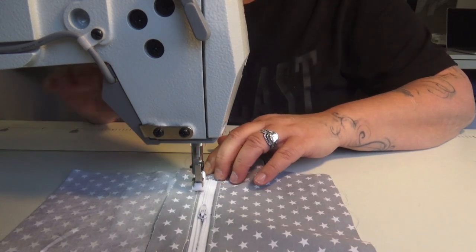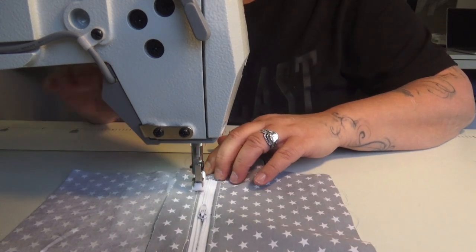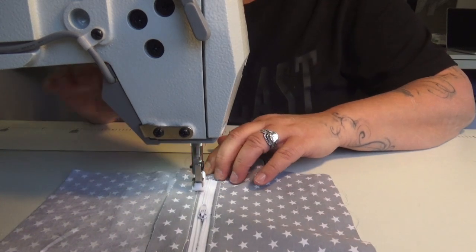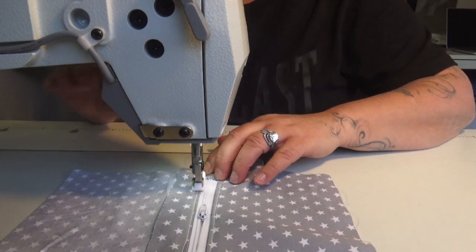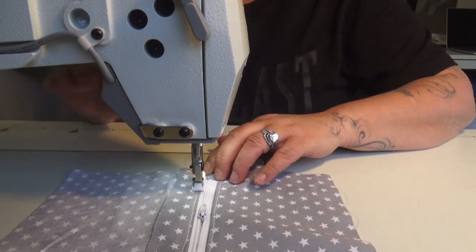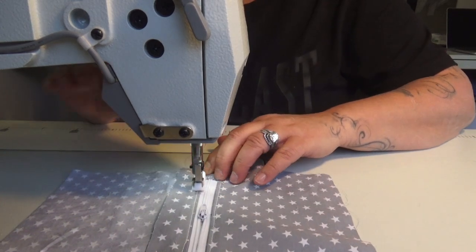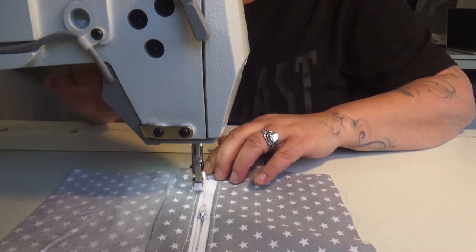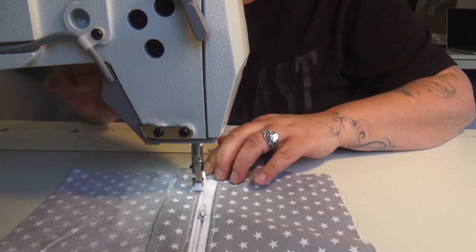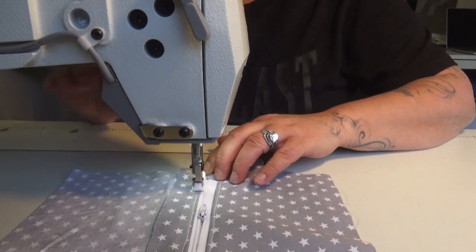On the inside we've got a nice clean lining and a nice zipper pocket. I'm going to take my strap that we made earlier, put it on — and voilà, it's done! That is how you make a little hippie bag like this one. I hope you liked this video. Make sure you subscribe to my channel, like this page, and hit the little bell so you'll be notified every time a new video is released.